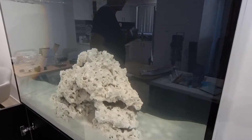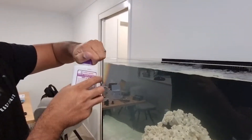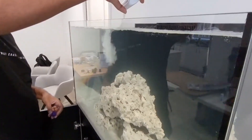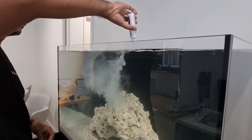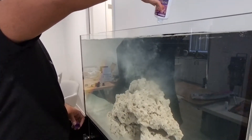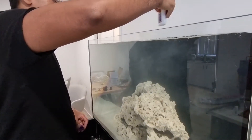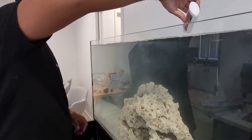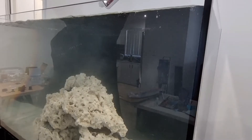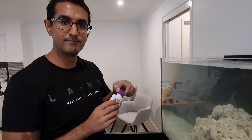Now to actually add the bacteria — we're adding Dr. Tim's One and Only. The bottle says you can add the whole thing in. Let's do a little bit at a time. All right, that's done.